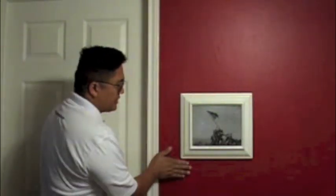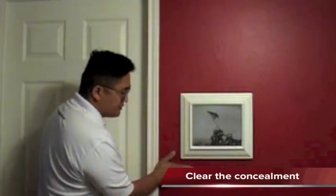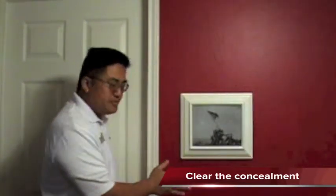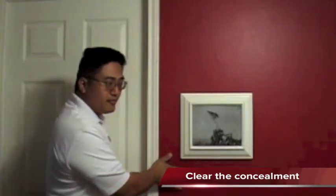With our pistol in the frame, we're going to practice the draw slowly to make sure we have the proper mechanics. First, you want to come up the wall so that the picture frame — the concealment itself — naturally wants to pop away. That back frame provides that little space so that you can get your hand behind it and get the concealment out of the way.